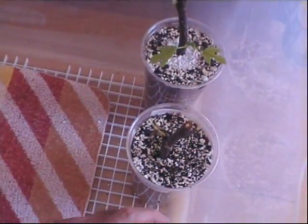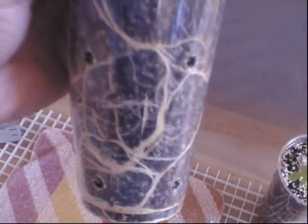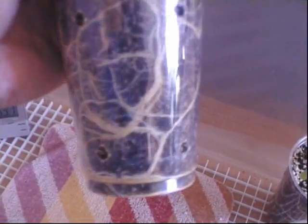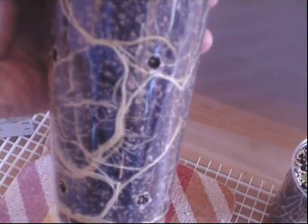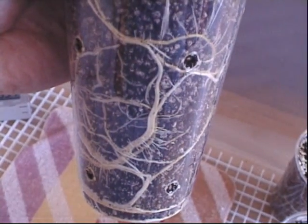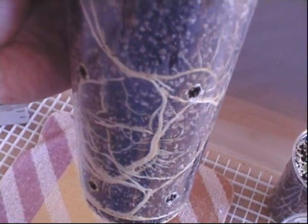For some reason this cutting here just doesn't want to make any progress, but I'll give it time — I won't give up on it. And this one is great, this is what I like to see. Hopefully by the end of summer this will be a nice strong plant.